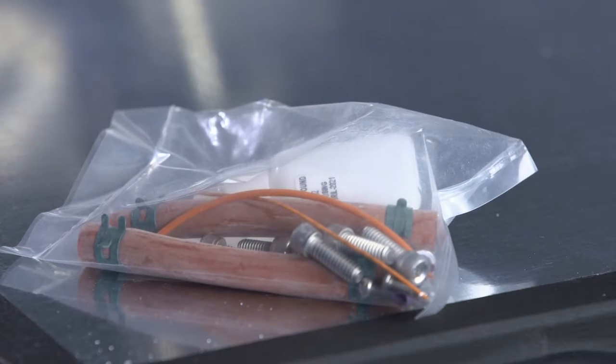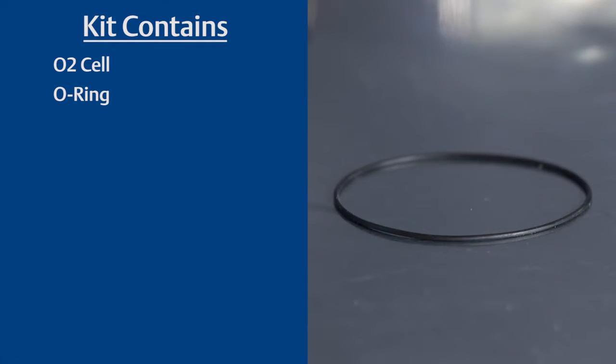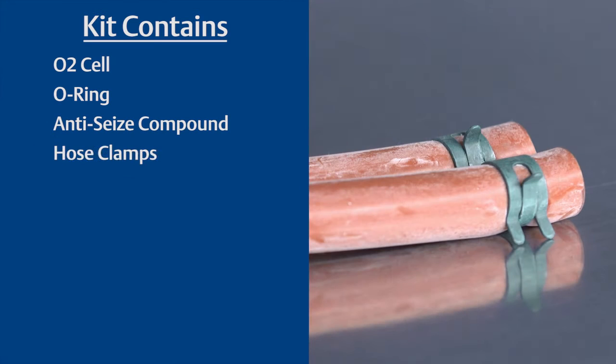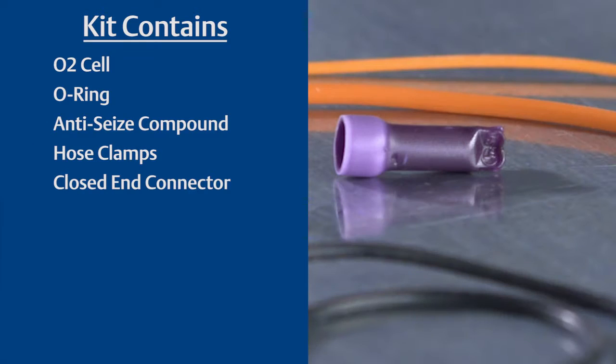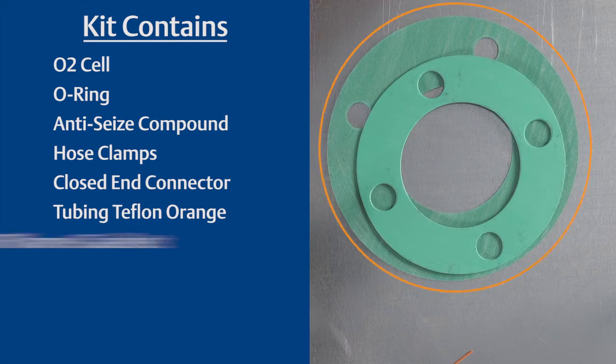Let's start by reviewing the components in your replacement kit. Each kit contains an O2 cell, an O-ring, anti-seize compound, hose clamps, closed end connector, electrical tubing, and an ANSI flame gasket.